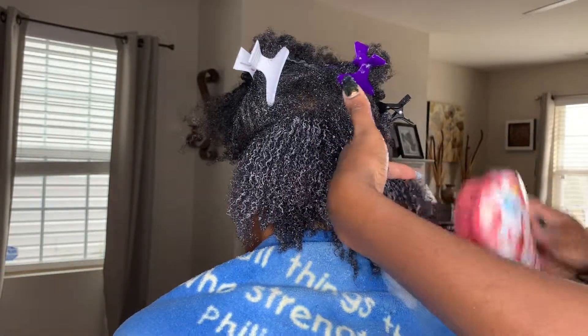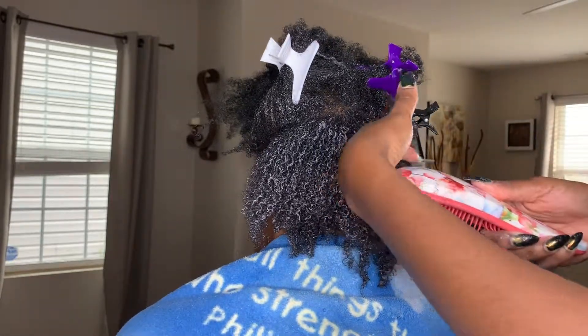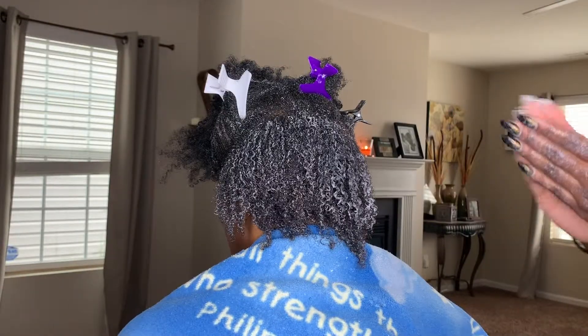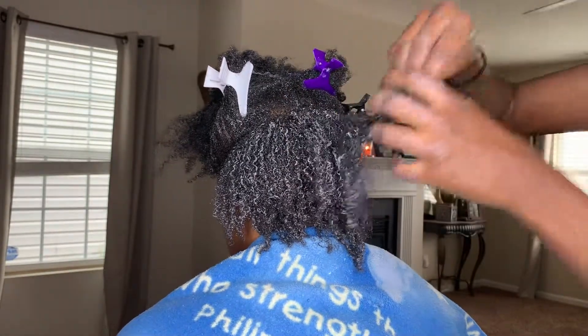The steps are extremely repetitive. Again, I'm just going to repeat: you want to spray your leave-in conditioner, get your hair super saturated, gently parted. Then you can add your oil and your cream or gel.